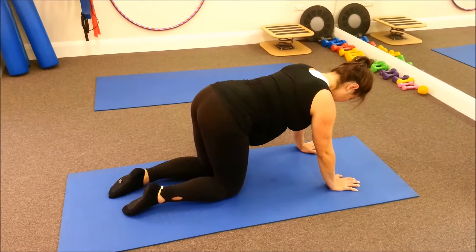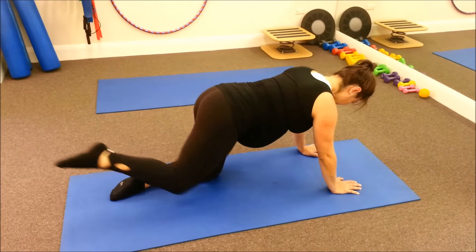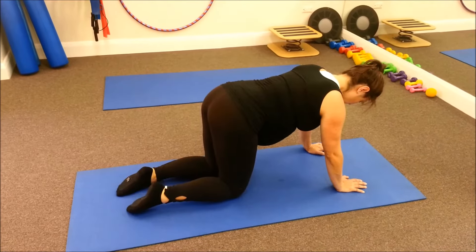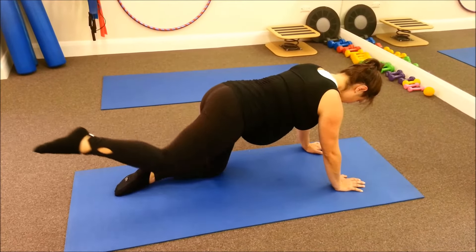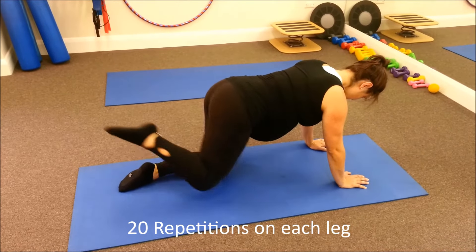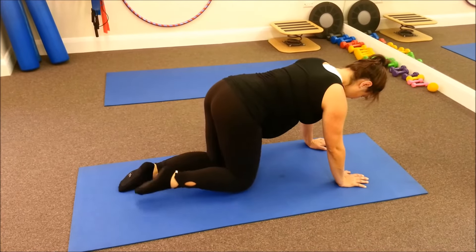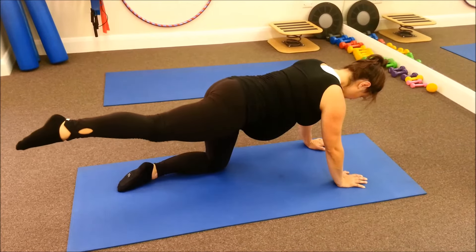To do this exercise, make sure your hands are underneath your shoulders. Make sure your knees are bent at 90 degrees. What I suggest you do is 20 on your right leg and then 20 on your left leg. Try and keep your back and your neck in perfect line.